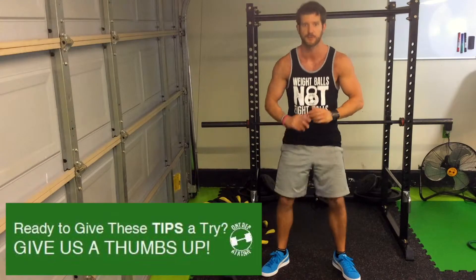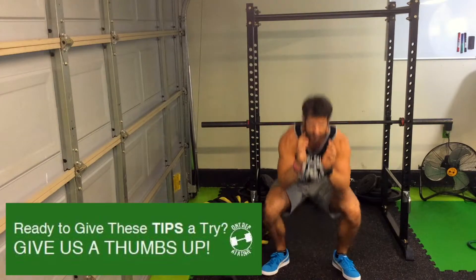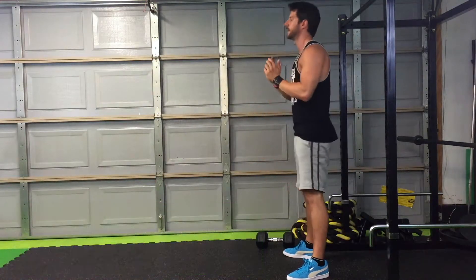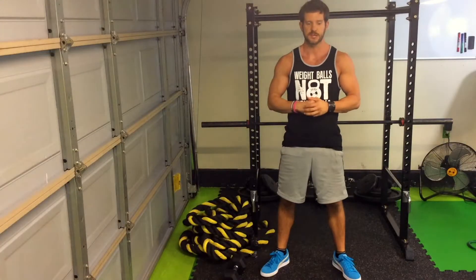Let's do it without spreading the floor: drop down into the hole, drive up. Now let's do it with spreading the floor: drop down into the hole, drive up through your heels, spread. That's the type of tension we want you to carry.